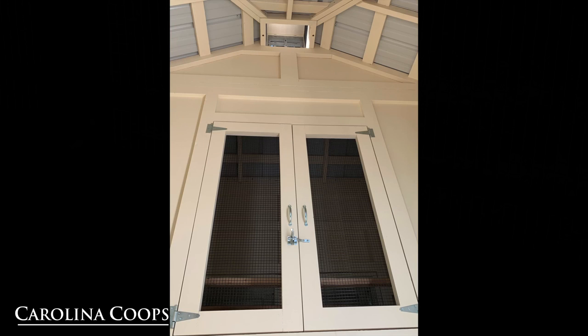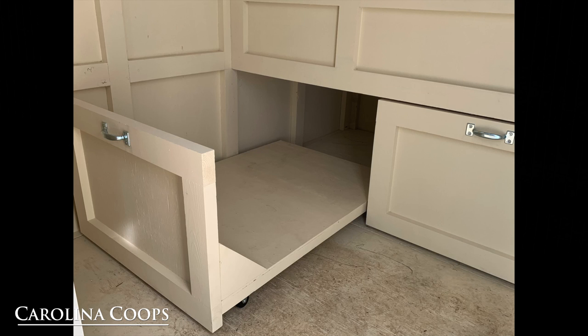Right now you're looking at the inside of the chicken coop hen house area. We're standing in the storage shed area, looking at another set of double doors to get access to the inside section of the hen house. Here's a shot looking up, basically showing that the cupola is fully functional, which is great for ventilation. Also, one of the most popular things about the Craftsman Style Chicken Coop is all the wonderful storage — here you can see the pull-out drawers.